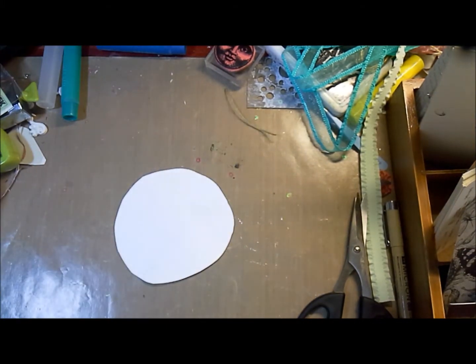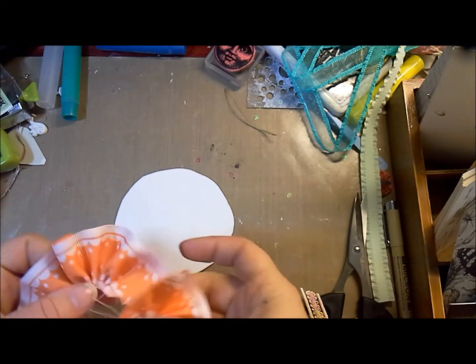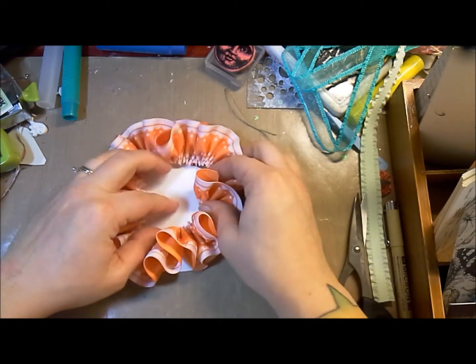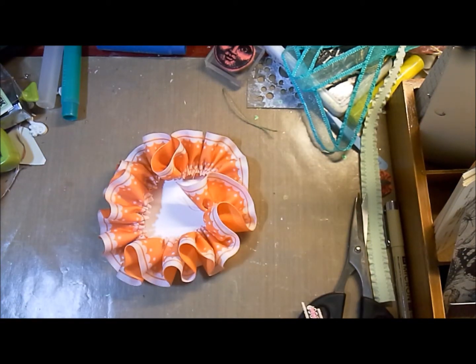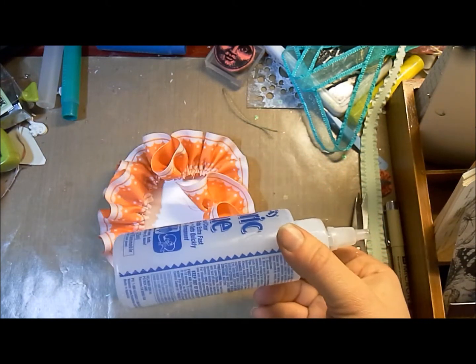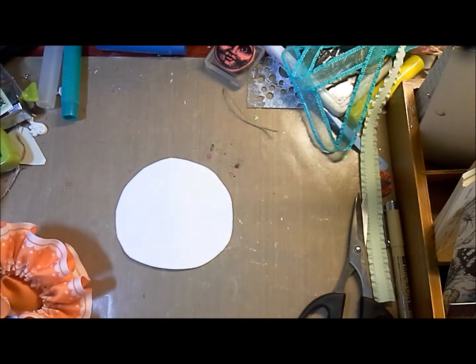I've also cut a circle just out of some scrap paper, about the size I want. I'm going to be building the fluff at the top of our party hat. Now when you're doing this next step you can use a bunch of different kinds of adhesives — you could use hot glue, you could use a fabric glue from Helmar. It does take a little bit longer to dry but as long as you hold it in place. Or you could use an E6000 or a couple other things — I think I'm going to go with E6000 to get this done quick.